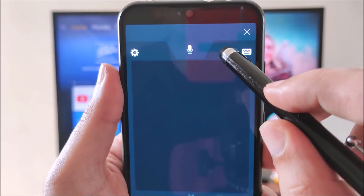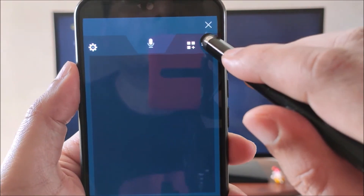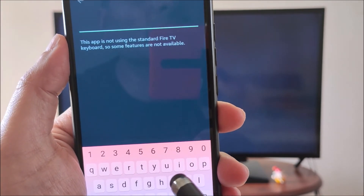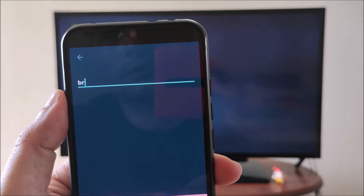There is a shortcut button to access all your Fire Stick apps. The best option on the Amazon Fire TV app is the keyboard — let's go to search, and typing becomes so easy on the mobile.